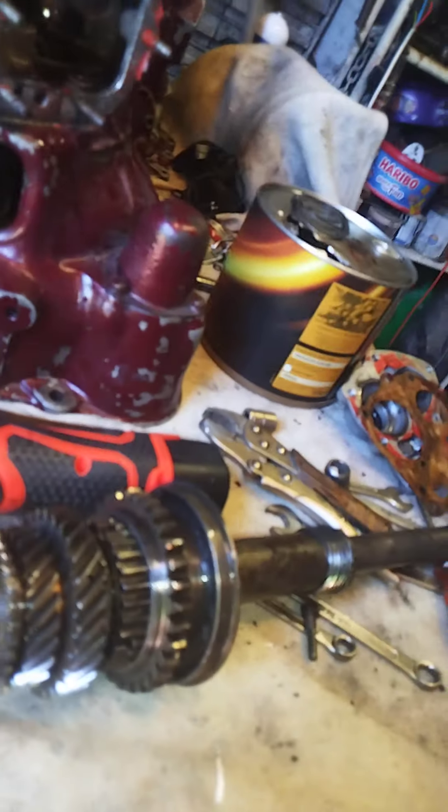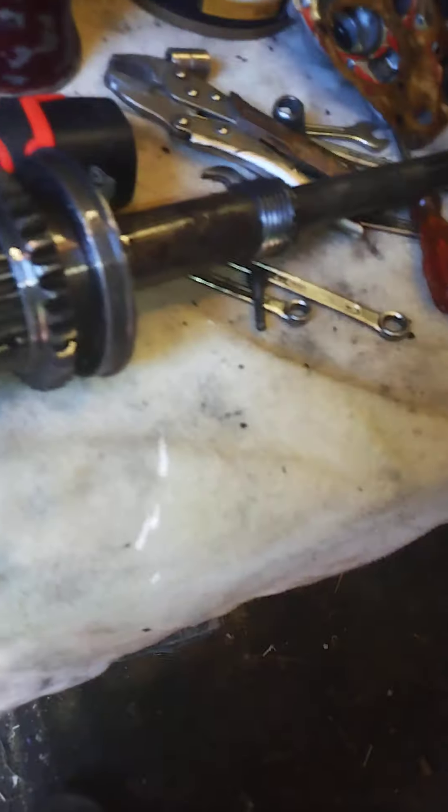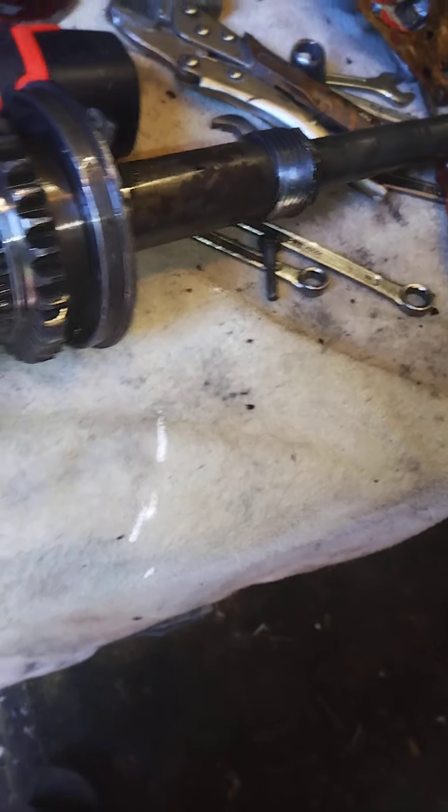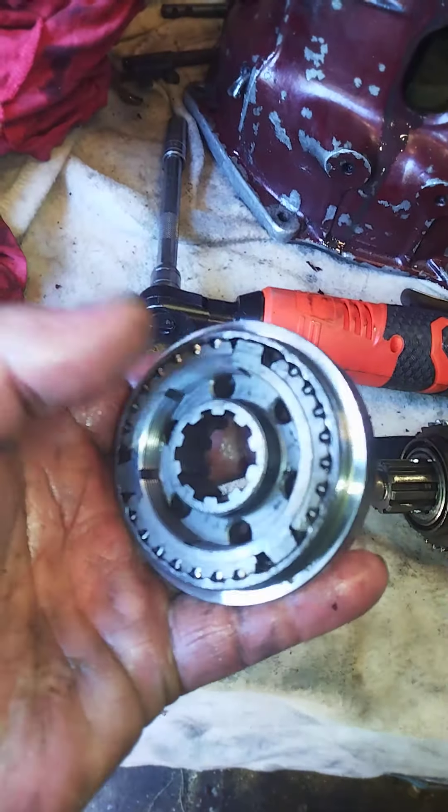As you can see there - interesting - but you think how does that come loose? Anyway, that little bit of wear on the end of the casing, I'm not worried about that. That's reverse, that's third and fourth - believe it or not, that one gear engages third and fourth.